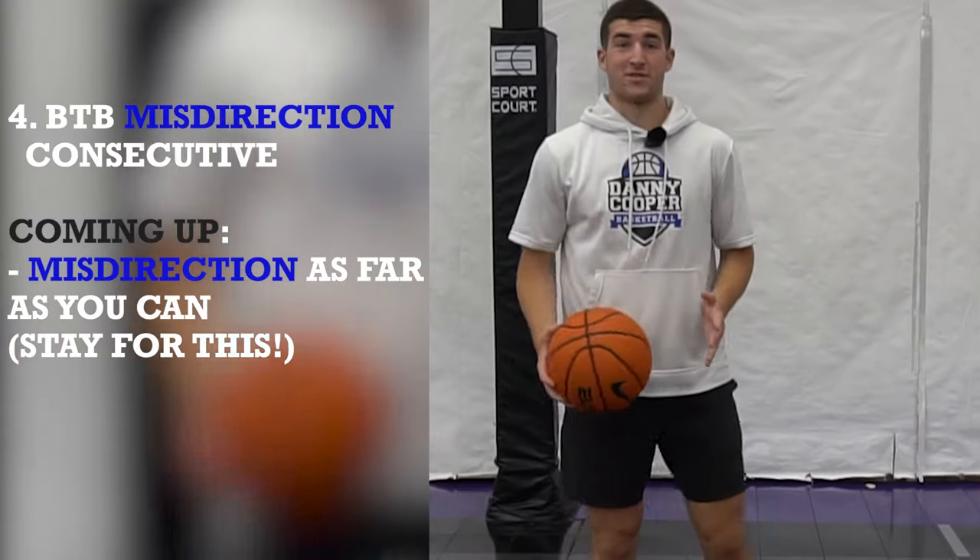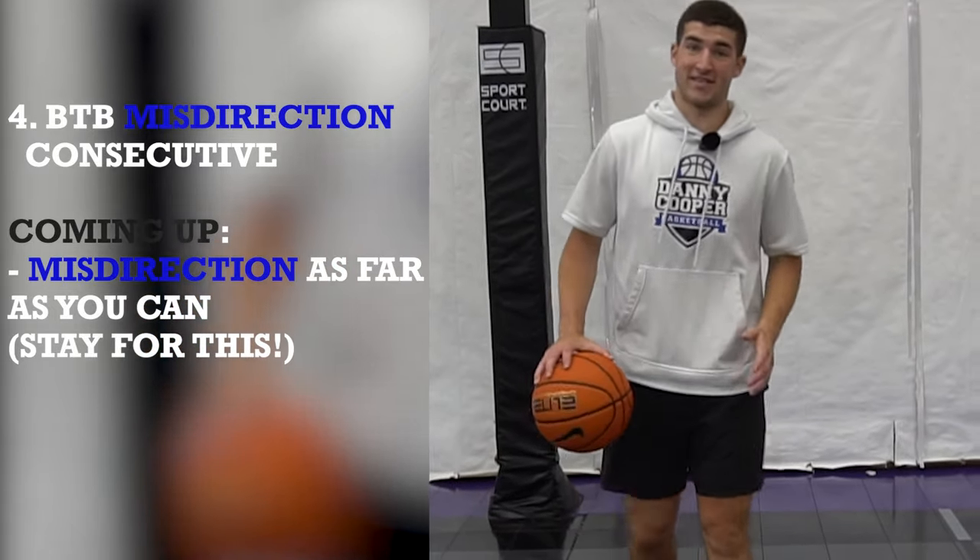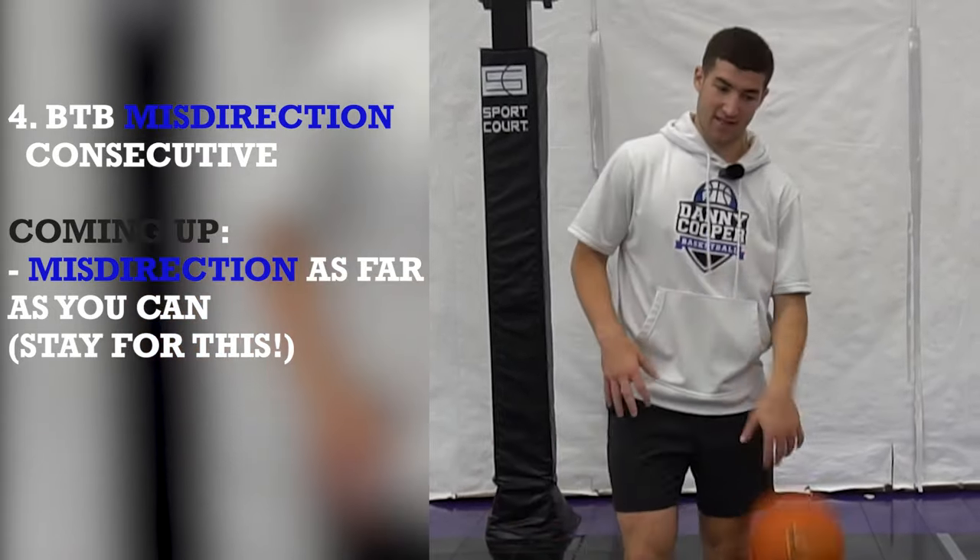Ten. This next one is behind the back misdirection again — one of the most challenging. But if you guys can get this, you're really going to take your ball handling and ball control to the next level. Here we go.